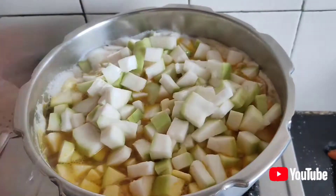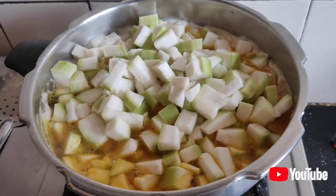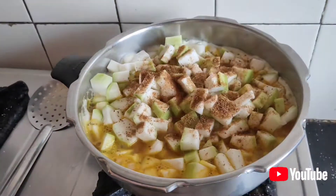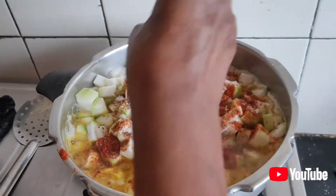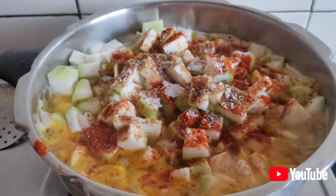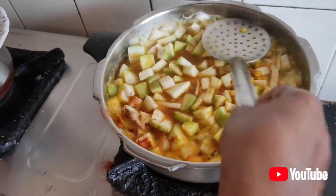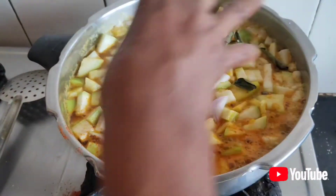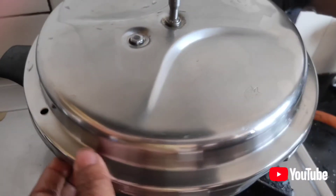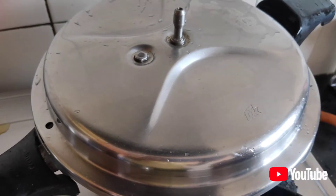I am going to put some salt in the pot. I am going to put some onion in the pot.